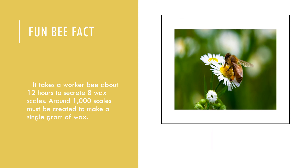Fun bee fact: it takes a worker bee about 12 hours to secrete 8 wax scales. Around 1,000 scales must be created to make a single gram of wax. Now that's what I call one busy bee!